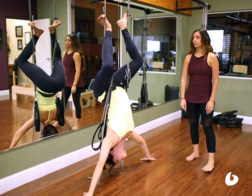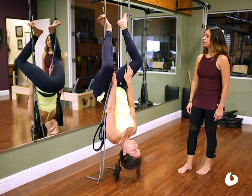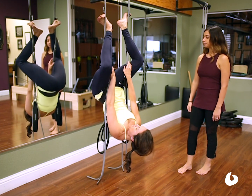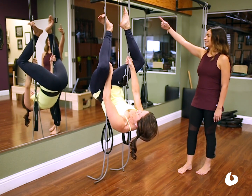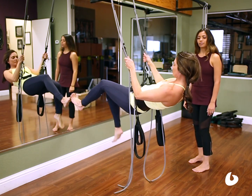To come out of this she's going to take her hands back between the legs onto the ropes, curl the head in, and releasing the legs, walking back down the wall, she's going to safely dismount.